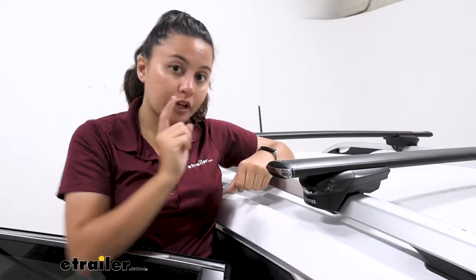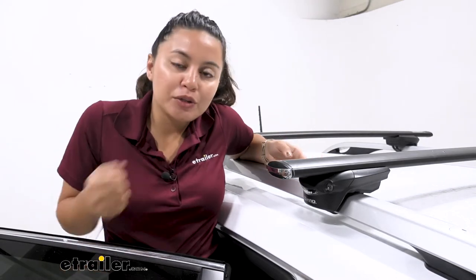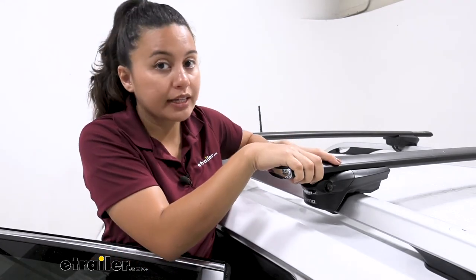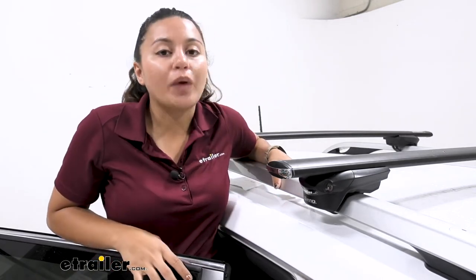This has a weight capacity of 165 pounds. Remember, when talking about weight capacity, you have to think of the full picture: calculate your cargo weight, your accessory weight, and the weight of your roof rack system, total that all up, and make sure it doesn't exceed your actual vehicle's roof weight capacity.